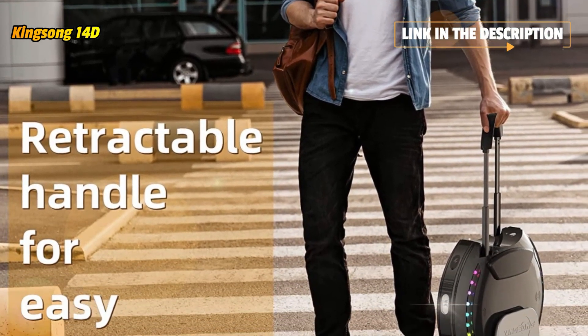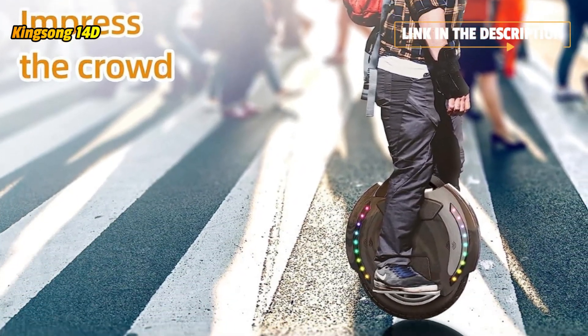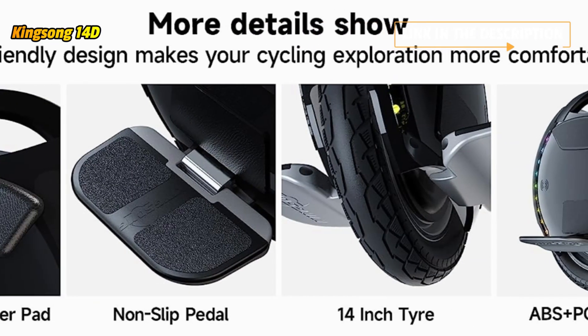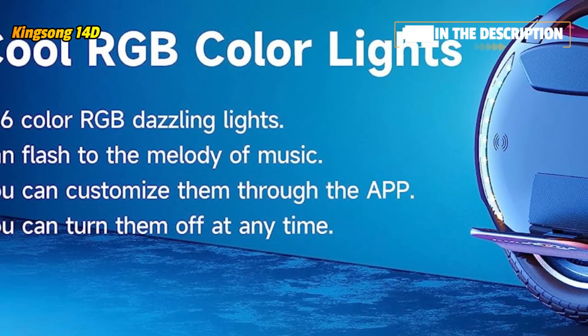While upgrading the power system, the 14D features an 800W power motor unlocking a higher speed limit. The climbing angle of the 14-series one-wheeled unicycle is set at 30 degrees. A safety value has been set to ensure user safety — much more fun and challenging than hoverboards.